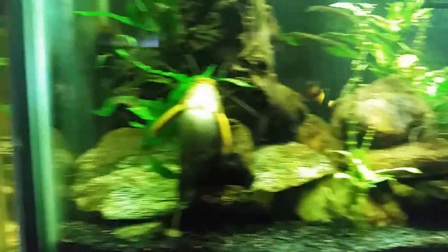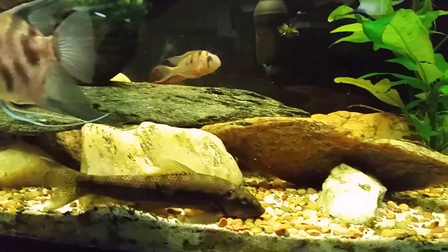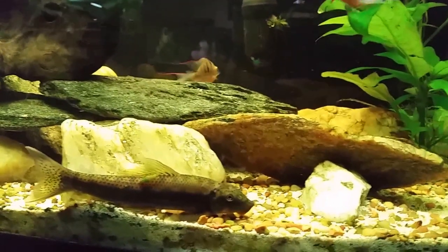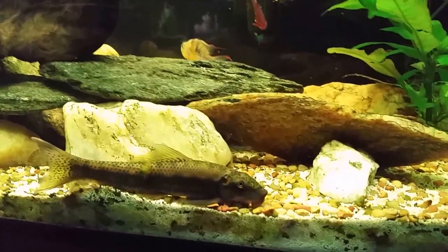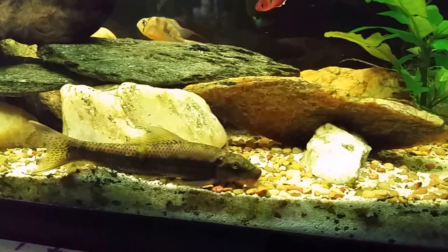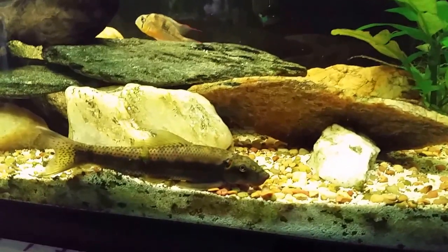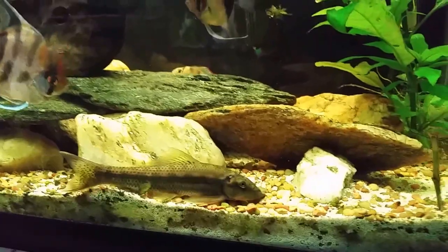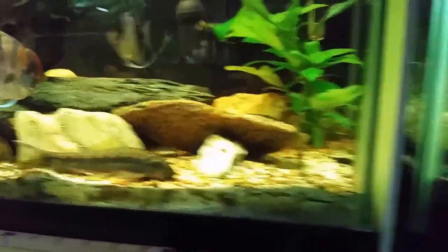There is my big Chinese algae eater. Somebody mentioned today that he's huge - he's only about five inches and they're supposed to get to 11 inches according to what I read. If you see these sold at the big chain pet stores for a dollar on sale and you think that's going to be a nice little fish for your 10-gallon tank - he got about that big within the first six to eight months I had him. They're a beefy fish, you don't want to put one in a 10 or 20-gallon tank. Trust me, they grow fast.